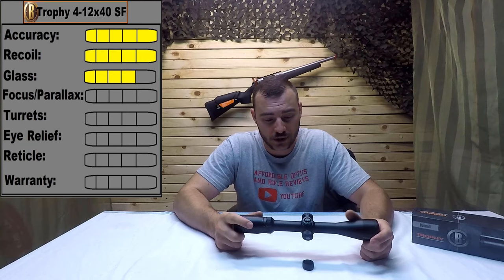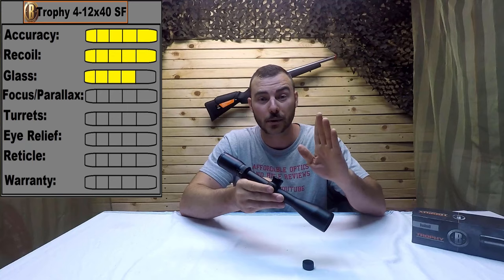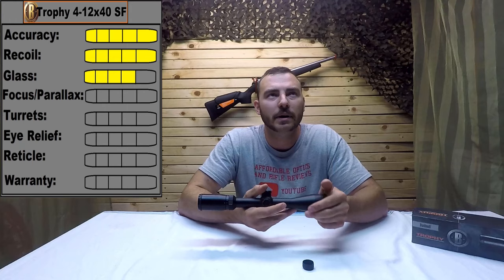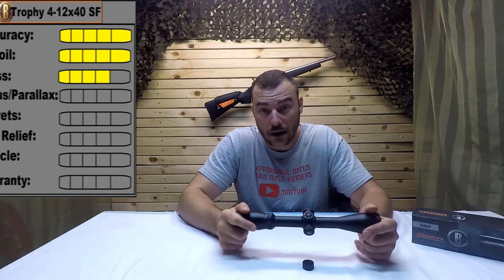Next, let's look at the focus parallax. The slide focus is quite smooth with no slop, which is great, and the numbers do match the distance indicated. It goes all the way down from 10 yards — really nice for air gun users — then in increments: 30, 50, 100, 250, and then infinity. You don't particularly need focus parallax all the way up to 500 on these optics, because you don't even need it on anything below 9x magnification. For a 12x scope, up to 250 and a little more is really sufficient. It works fine — 5 out of 5.